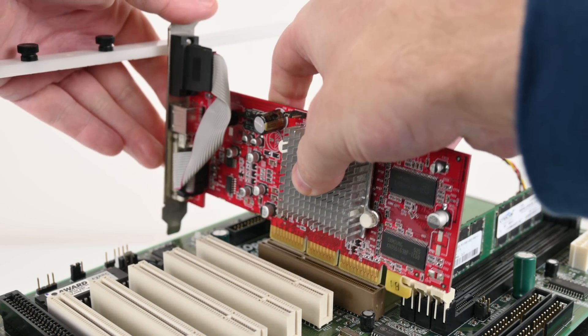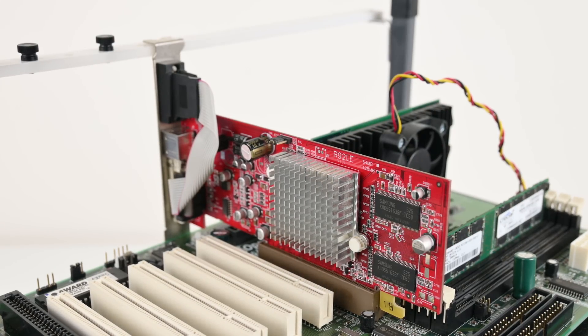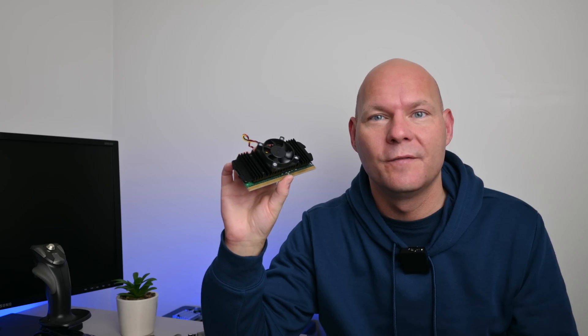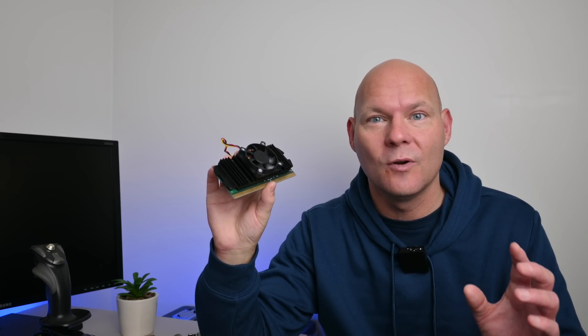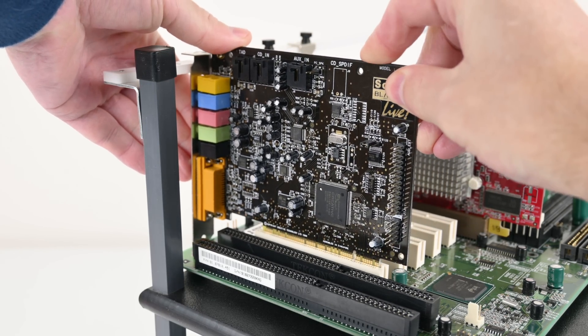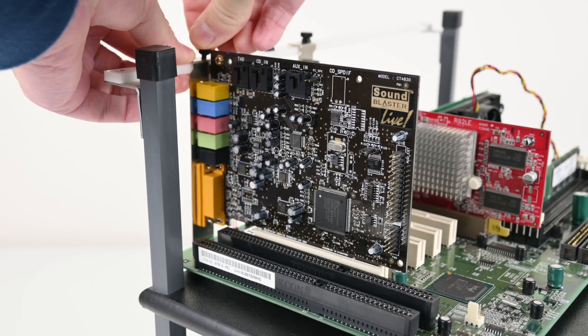If we look at the Pentium 4, for example, a Northwood core comes with 512 kilobytes of Level 2 cache and the Celeron only has 128. With the first Celeron, Intel unfortunately decided to remove all Level 2 cache - so you're not getting a small amount, you get none. That's why the first Celerons, the 266 and 300, have very limited performance.